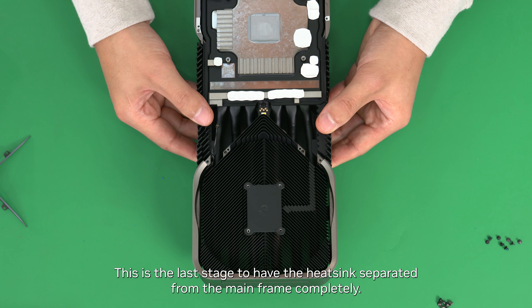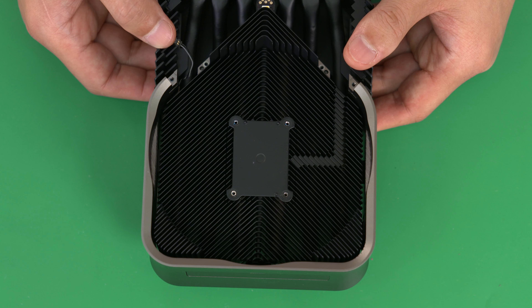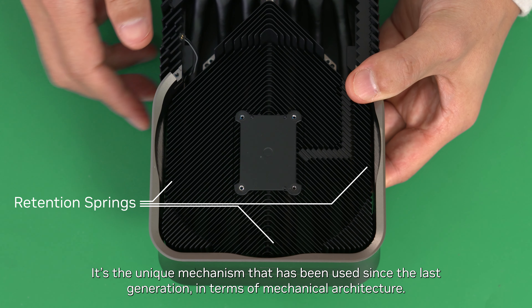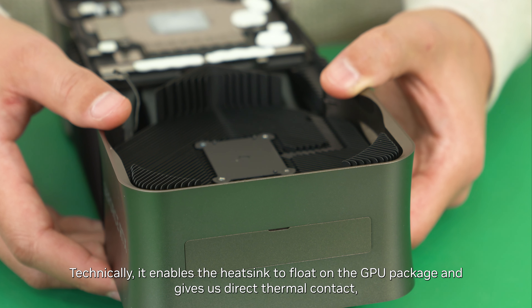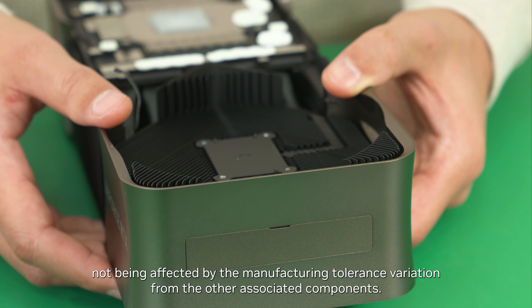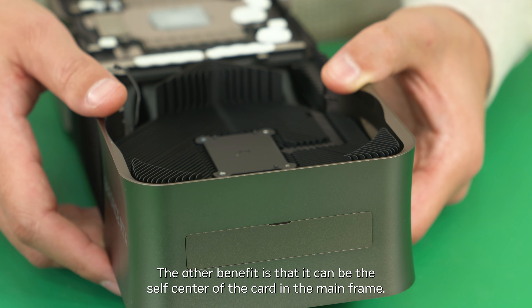This is the last stage to have the heat sink separated from the main frame completely. There are three retention springs here: one, two, and three. It's a unique mechanism used since the last generation in terms of mechanical architecture. Technically, it enables the heat sink to float on the GPU package and gives direct thermal contact, not being affected by manufacturing tolerance variation from associated components. The other benefit is that it allows the card to self-center within the main frame.